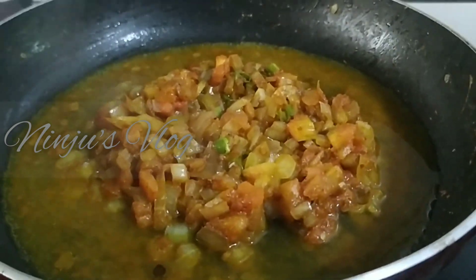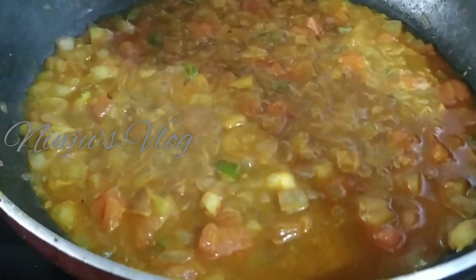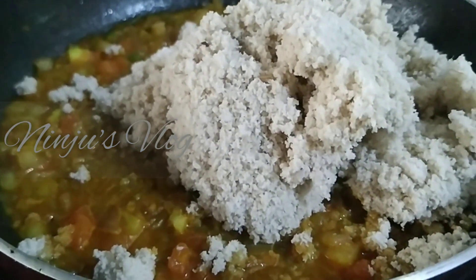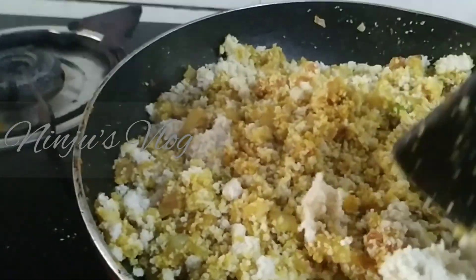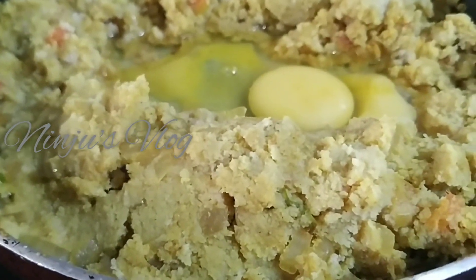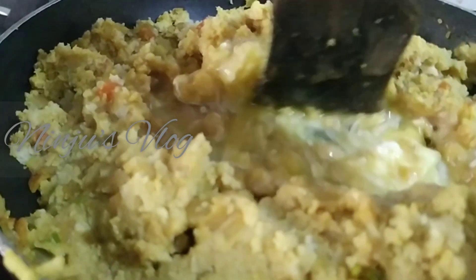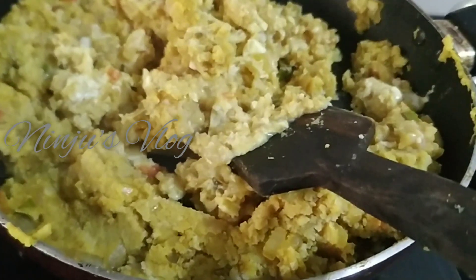Mix this in the same way, mixing it with a little bit of space in the middle. Mix it in a little bit.